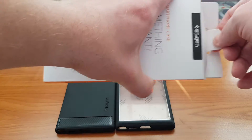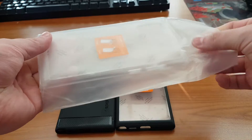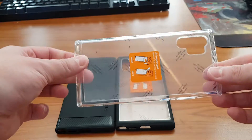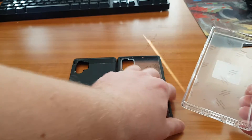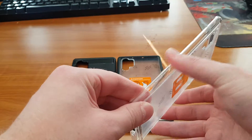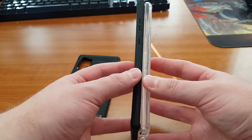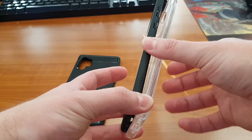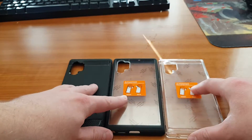Let's unbox the Ultra Hybrid — the transparent one. As you can see it is the same stuff, but the silicone on the side is a little bit more rubbery, feels like rubber. It slides better on the black one, which is actually a bad thing.